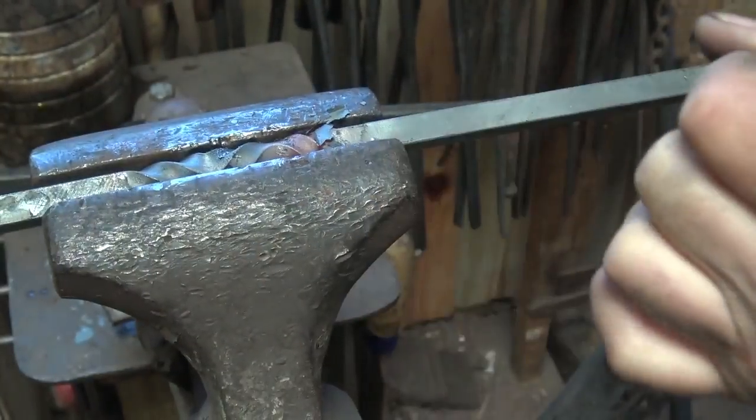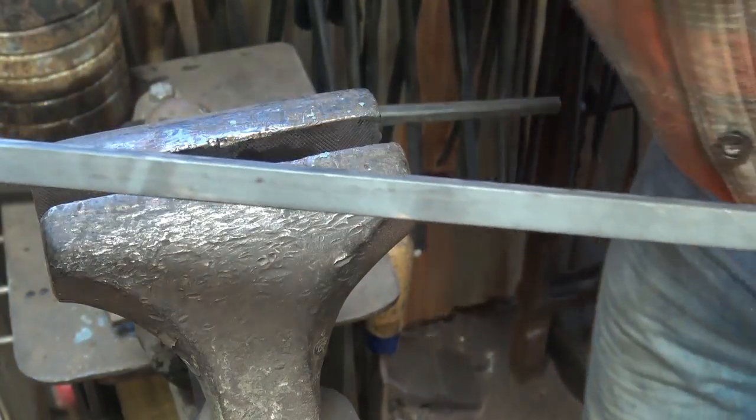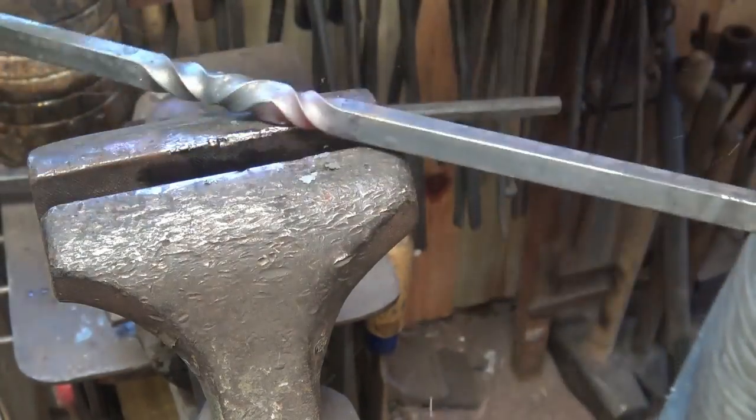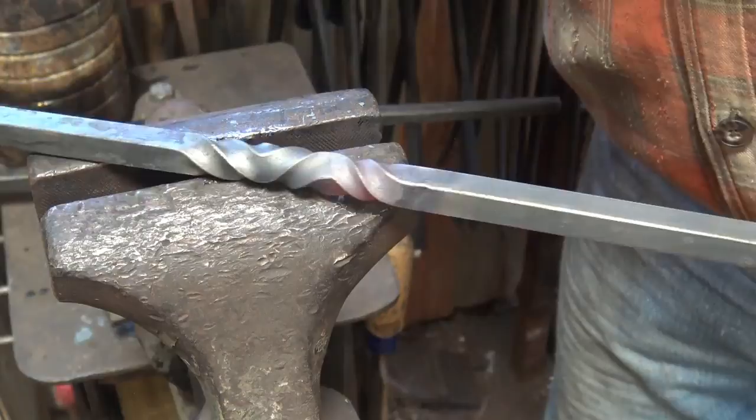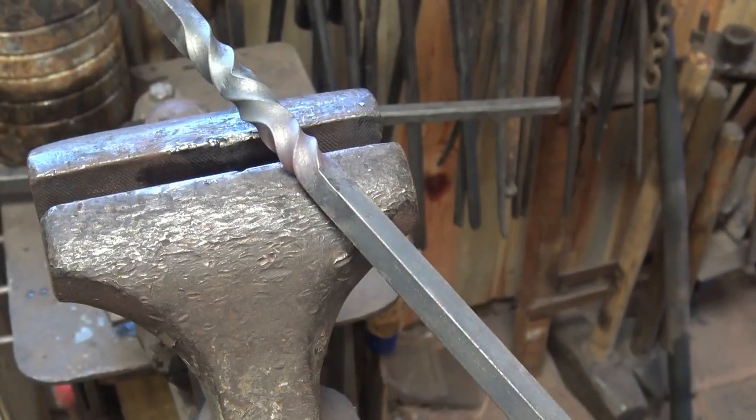Then we're going to twist that back the other direction. And again we can straighten that up lightly in the device. There is our reverse twist.